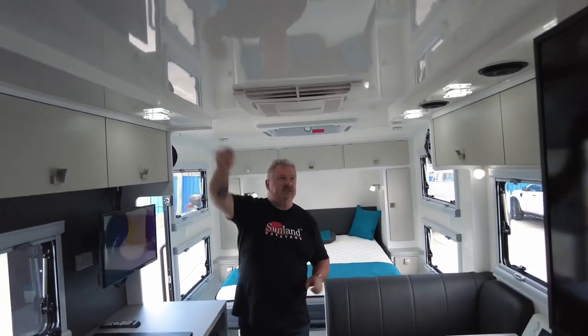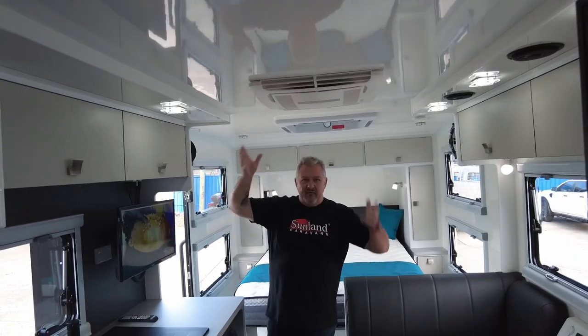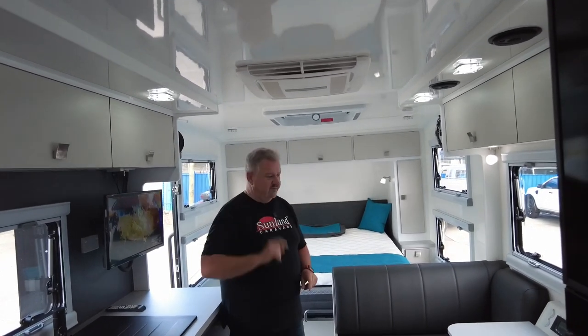Being a composite van you've got this beautiful fiberglass finish, so this roof can never rot. If water gets in somehow — I can't even see how that would be possible — it can't rot. That ceiling is going to look like that forever. Really easy to keep clean. Nice feature.